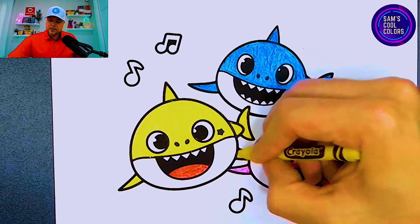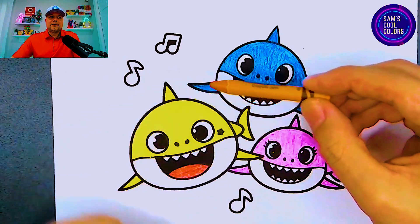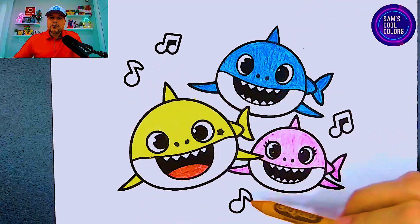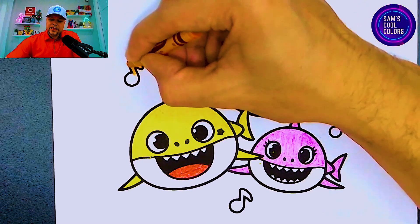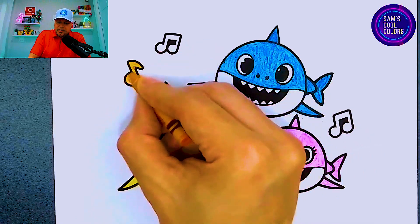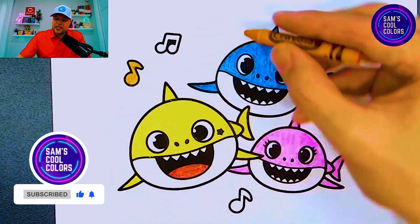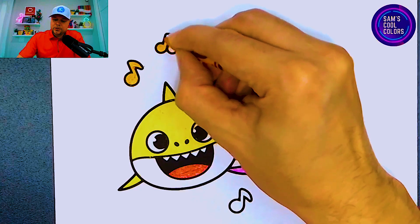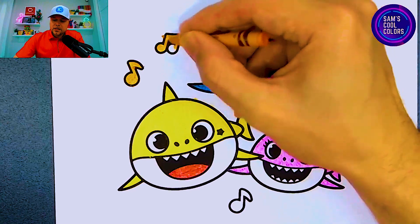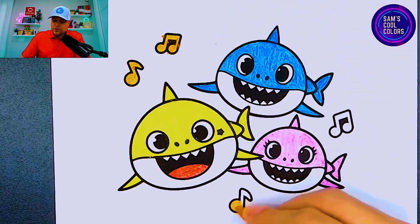Now we can move on to what's going to be our final color which is orange. In your art box find the color orange, and we're going to put some color to all of those little music notes that we see. With the orange you can start here on the left side if that's easier and work your way to the right side of the page. The orange will give us another nice color on this page — we already have yellow, blue, pink, a little red, and now we have some orange, so we're going to have a wonderful color mix on our page.